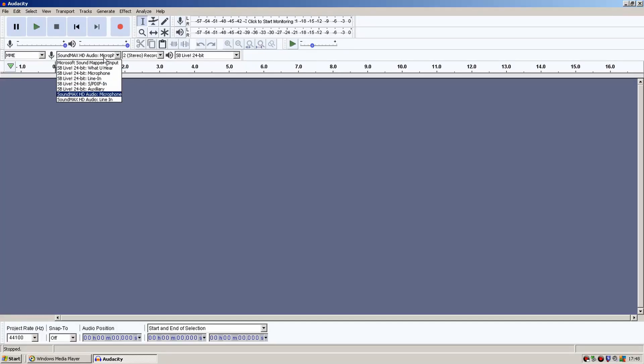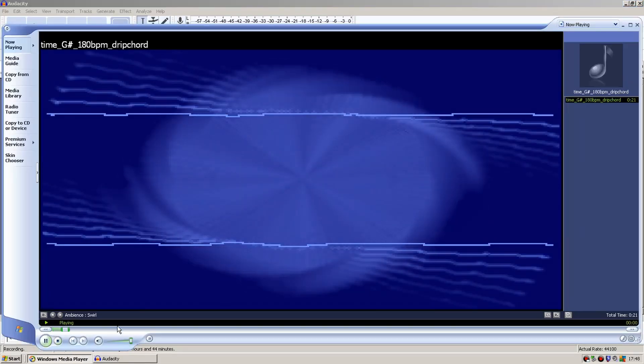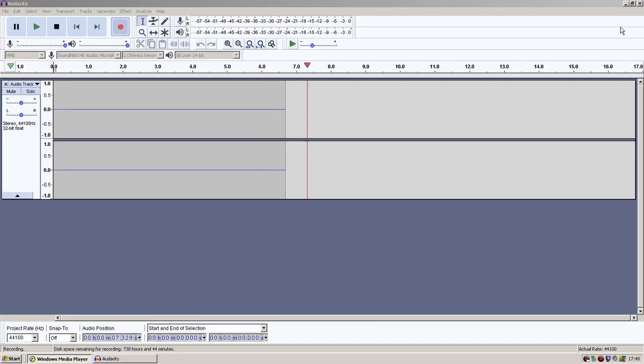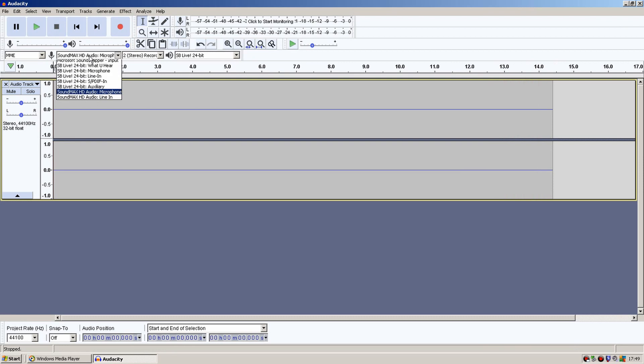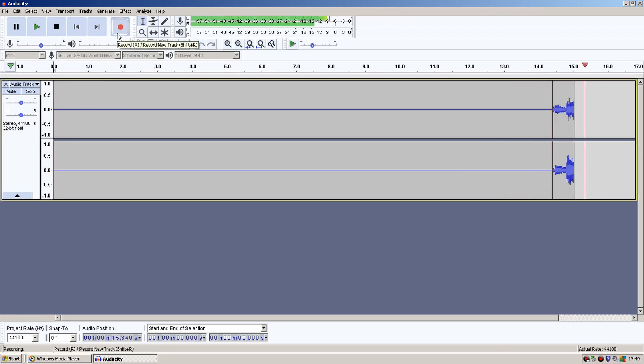As you can see, the Audacity recording from the SoundMax — all you get is a flat line. Changing it over to the Audigy card, you get the sound from the MIDI file recording.